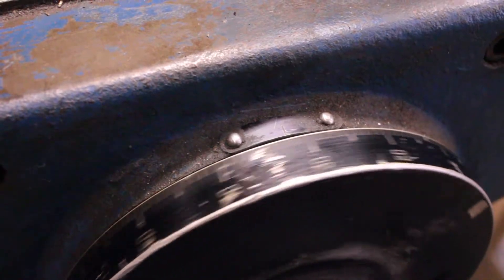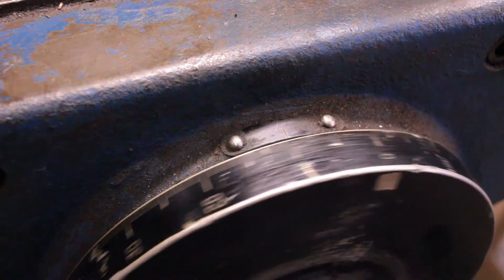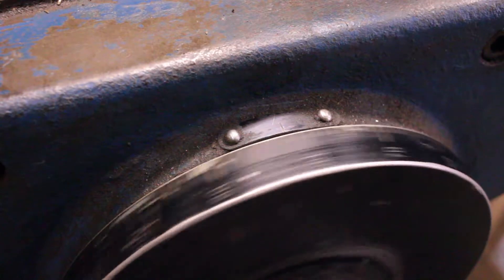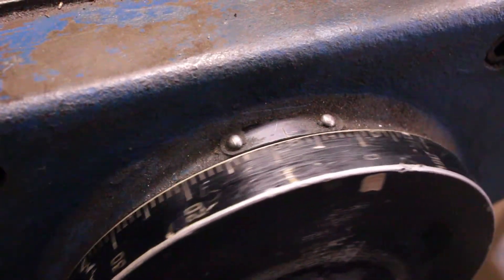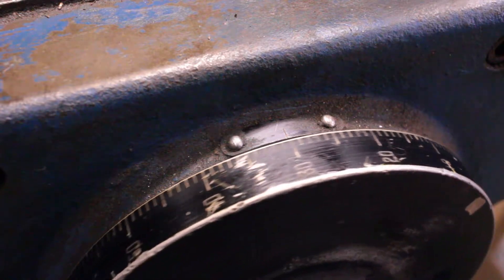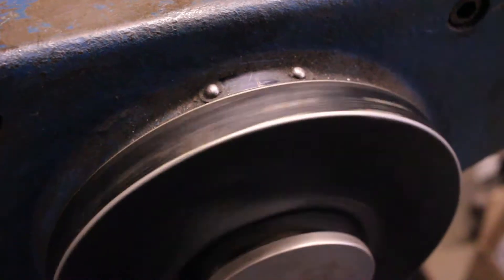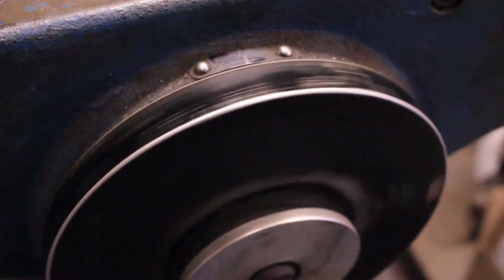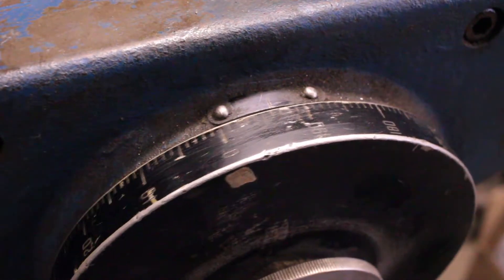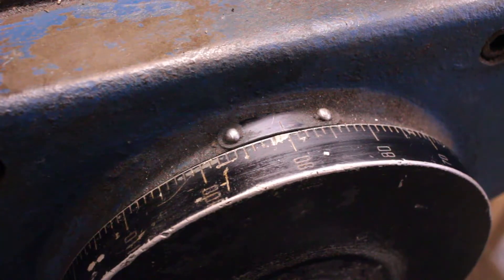So if we go to zero, back the other way, right at 32 I feel the table start to move again. So, zero to 32 thousandths. Not too bad, not great, but not awful — a heck of a lot better than the 90-plus thousandths that it was before. Yeah, fixing that nut really helped.